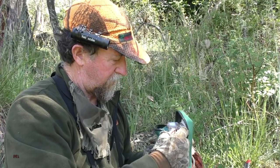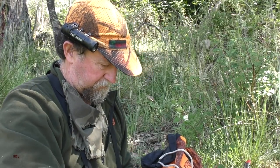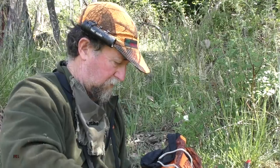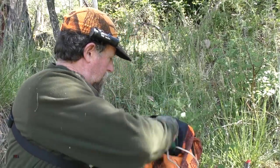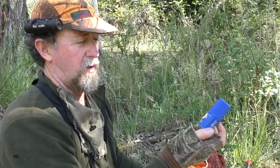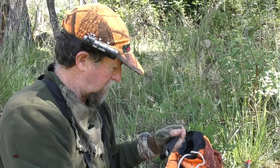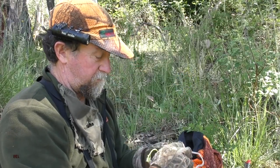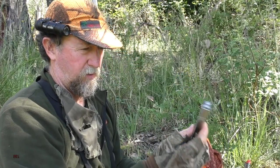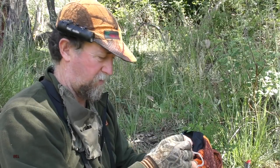Fire starter, a few bandages, bits and pieces. Odorless insect spray is a must for mozzies. That's a Leatherman Fuse — that stays in there all the time. Very handy tool.